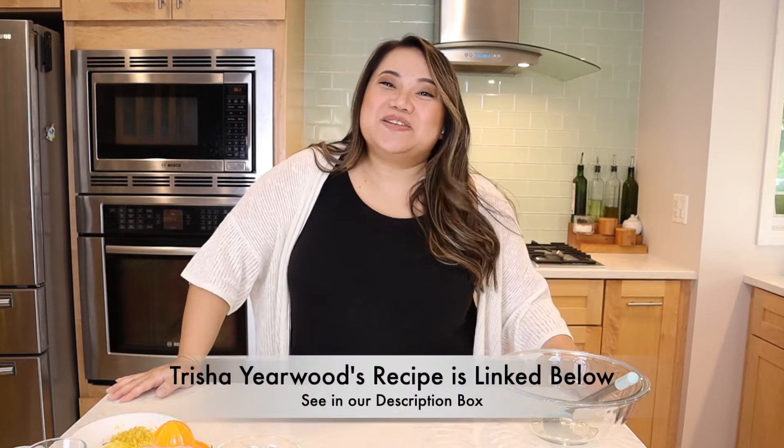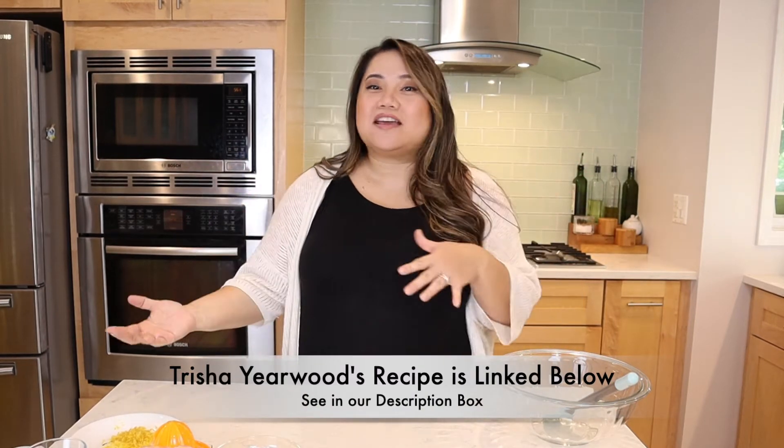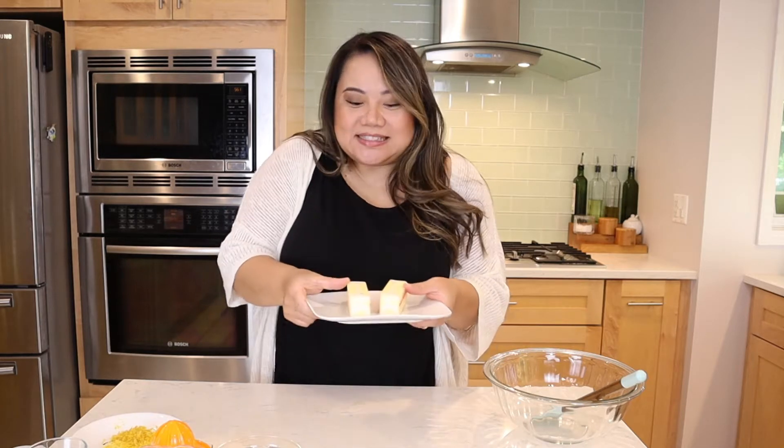Okay so the lemon squares — I know Gina was gonna be excited because my girl loves her lemon. So there's two parts to it. We're gonna make the crust and then we're gonna make the yummy filling. First up is the crust. We're just gonna melt our butter for a minute or so and then we're gonna be ready to make our yummy crust.